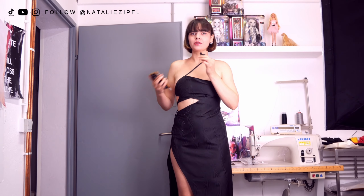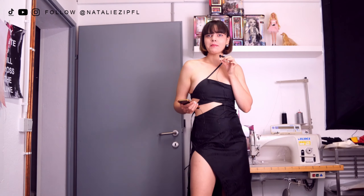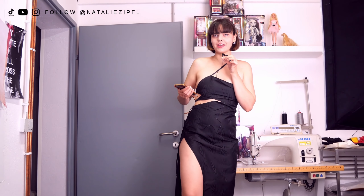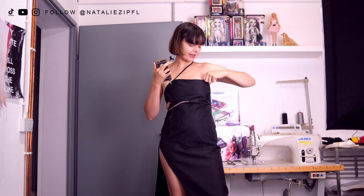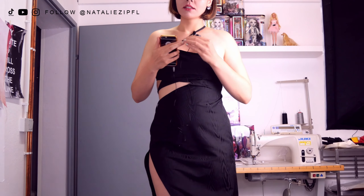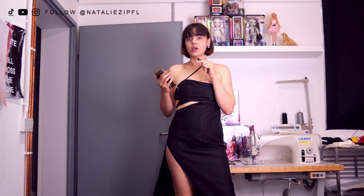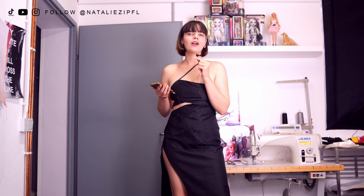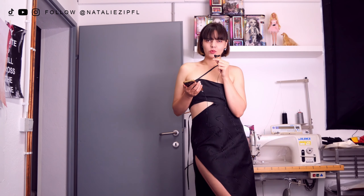I'm really happy with how this turned out — it turned out better than I thought! Obviously it's more of a revealing dress with the side slits, and if you need a bit more support I think a second strap would help quite a lot. But otherwise I think this is probably one of my favorite dresses so far. I hope you enjoyed this video and had some fun sewing this beautiful dress, and I will see you in the next one!